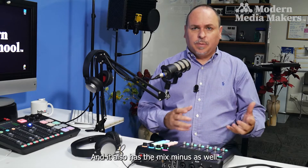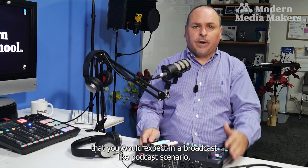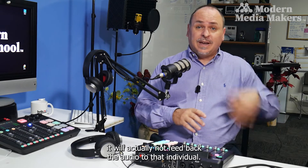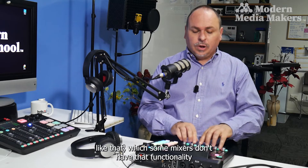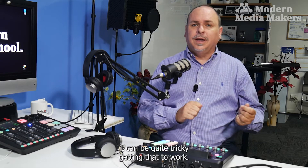It also has mix minus, which you'd expect in a broadcast or podcast scenario. If you're taking incoming phone calls and need to record someone, it won't feed the audio back to that individual, so when you record you won't get an echo. Some mixers don't have that functionality, and it can be quite tricky to get working.